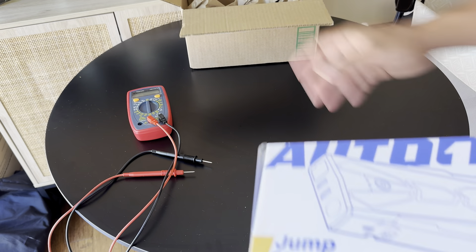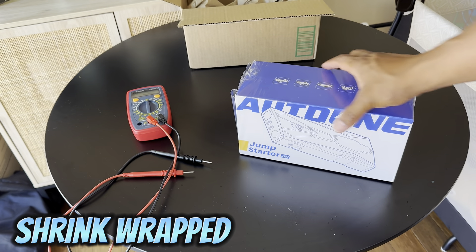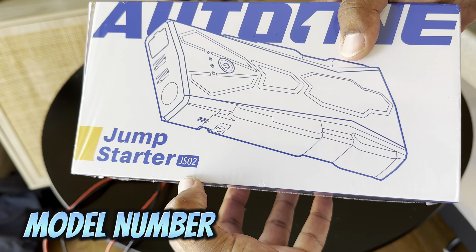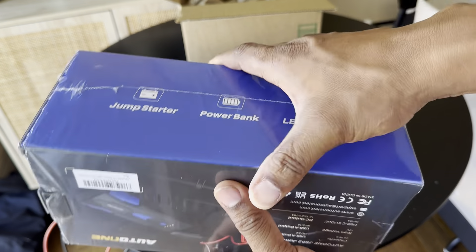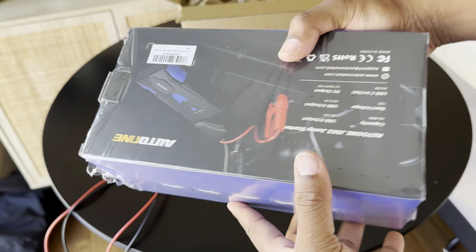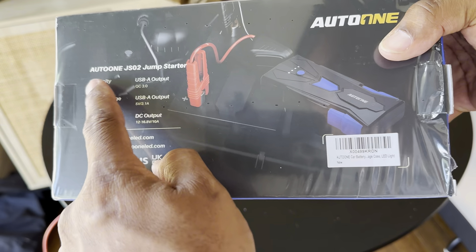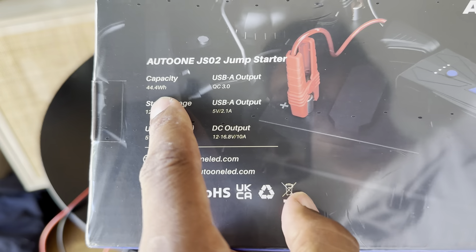Yeah, made in China. A lot of stuff is made in China nowadays — even some GM AC Delco parts, I heard they outsource those to China now, which is crazy. I don't know much about this quite yet so you can make your own assumptions based on my review here. It did come charged — I think about three-quarters, so 75 percent charge when I turned it on.